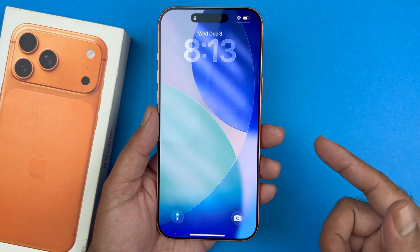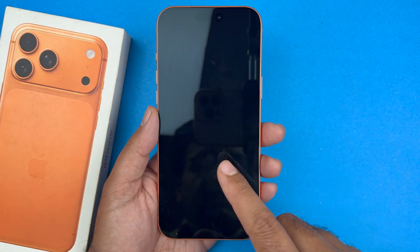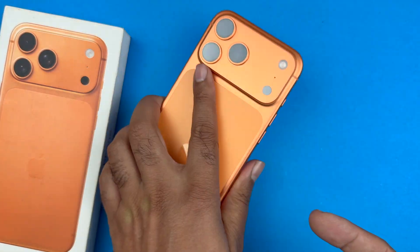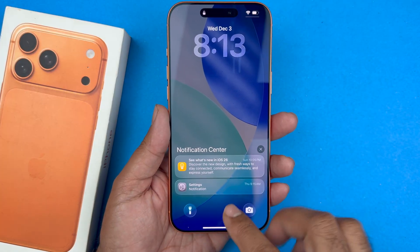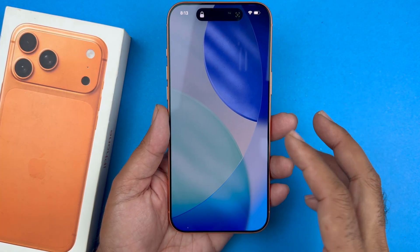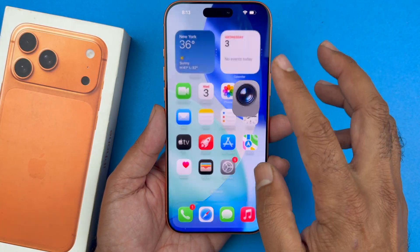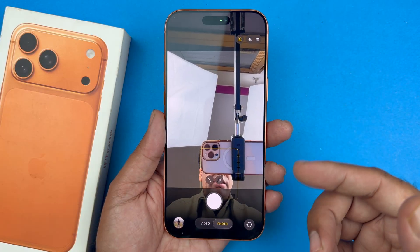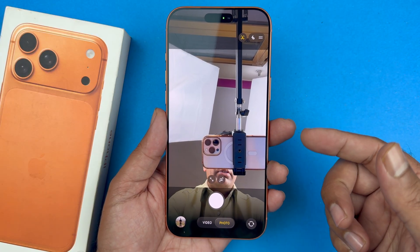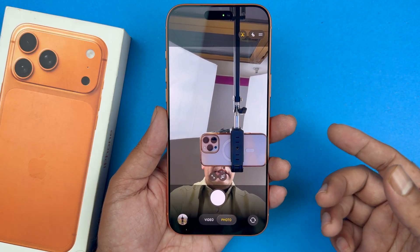Hey, what's up guys. In this video I will be showcasing how to fix the Face ID which is not working on your iPhone 17 series or any other iPhone. The first thing you want to do is ensure that your camera is working. Open up your camera app, turn on the front-facing camera, and if it is working it's going to look great. But if it is black, there is a concern and you should follow the second step.